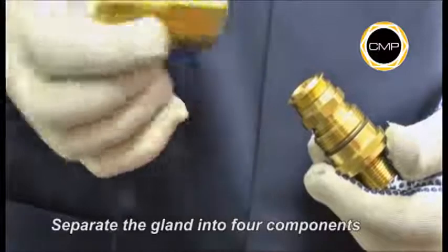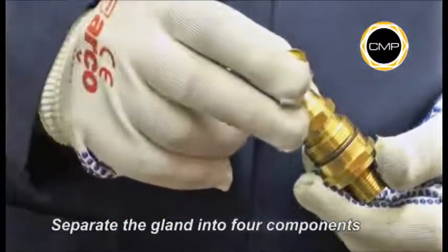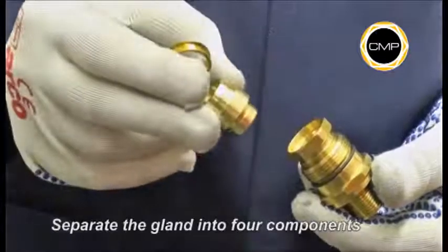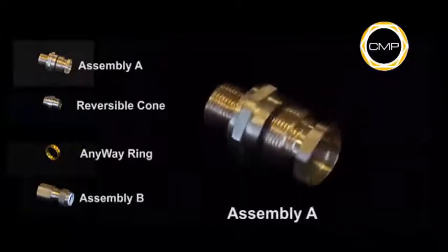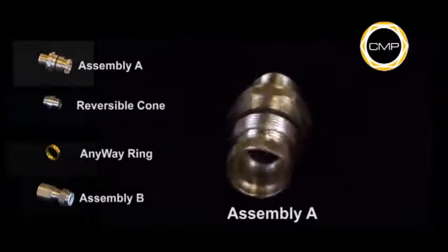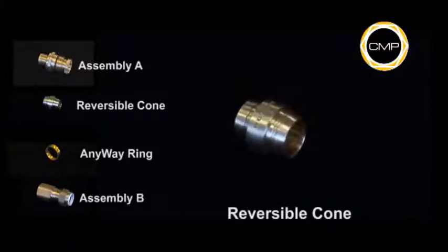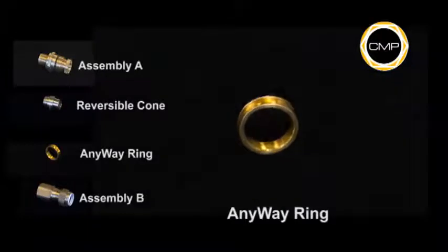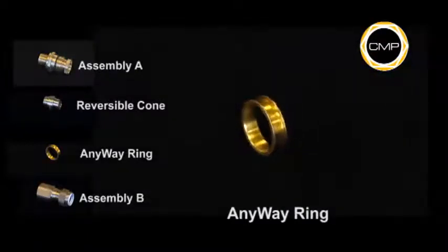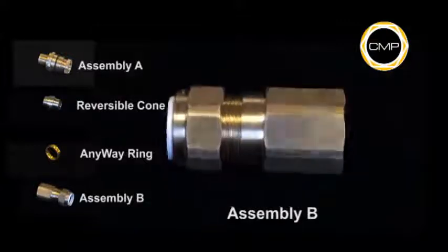Separate the cable gland. You can expand it into four components by loosening Assembly A from Assembly B: Assembly A, reversible cone, anyway clamping ring, and Assembly B.